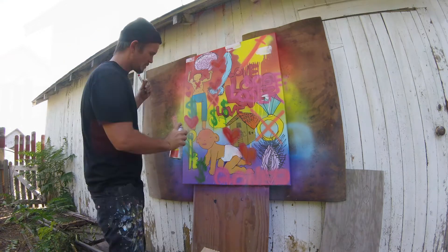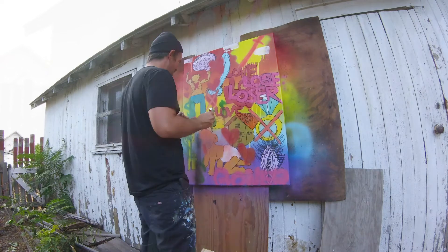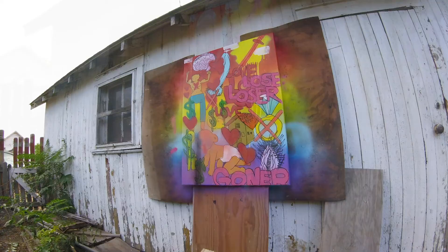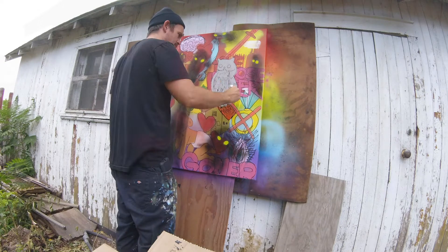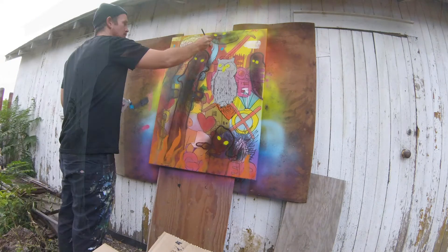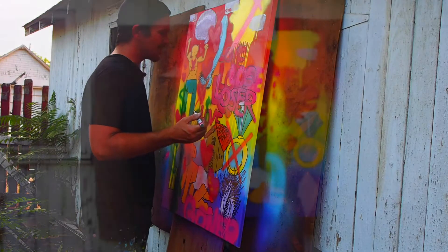Each layer I put on, I contemplate what I'm going to put on the next layer while that layer is drying. So I've got about 10 minutes to come up with what I'm going to do. I usually sketch out or doodle the idea a little bit beforehand, so I have a bunch of doodles — some little references, some idea points that I'm going to draw from — and then I choose which ones I want to do and add those in. That's basically the process of how this goes.